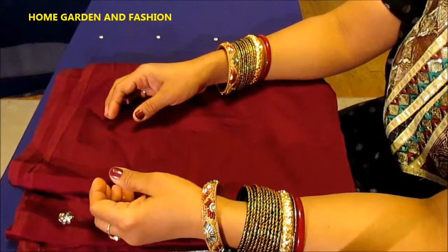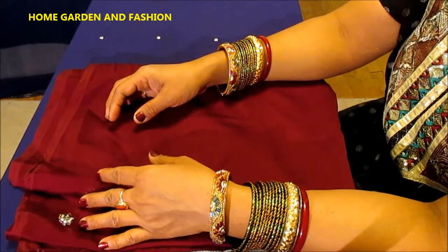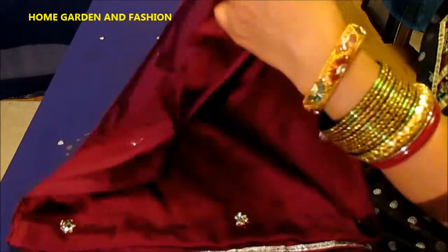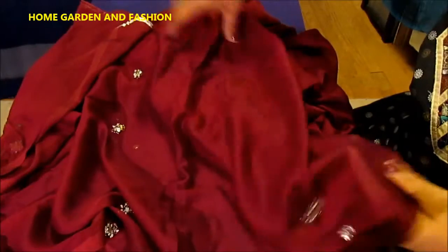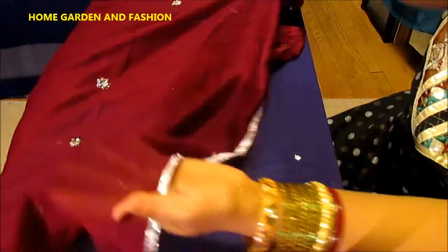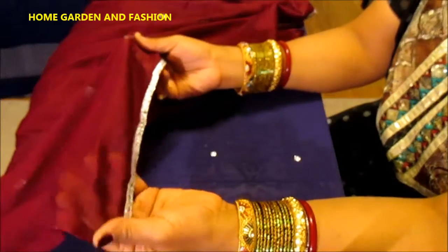Hi, my YouTube family! This is Melody from Home Garden and Fashion. Welcome to Home Garden and Fashion. Today I'll share with you this beautiful burgundy dupatta scarf I have created. This dupatta is really gorgeous.